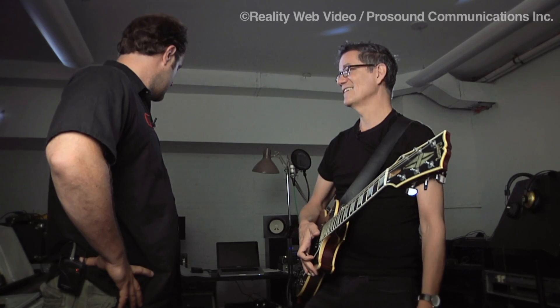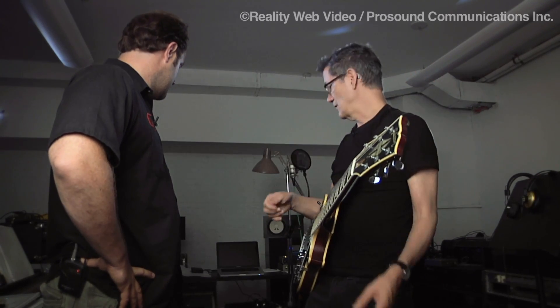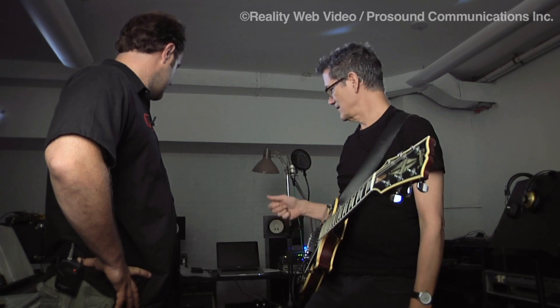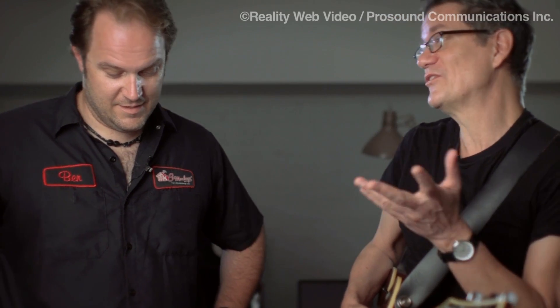And for the solo, I step on it, and it's bypassed, and I go right to the BB — but I keep the BB on, and just cut the input to it with a cut from the RC Boost. So it's funny, I mean I'm using it in a lot of these cases as a cut, not a boost.